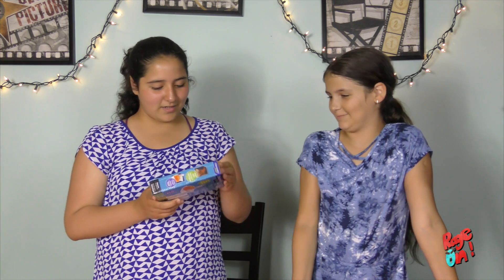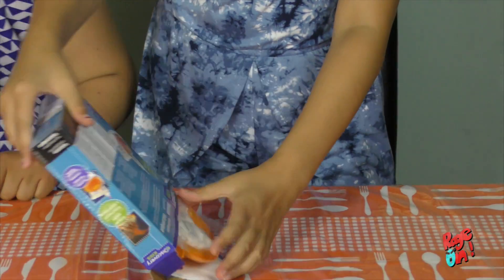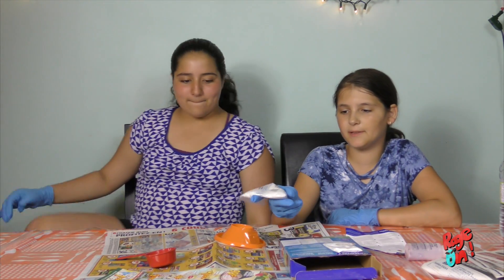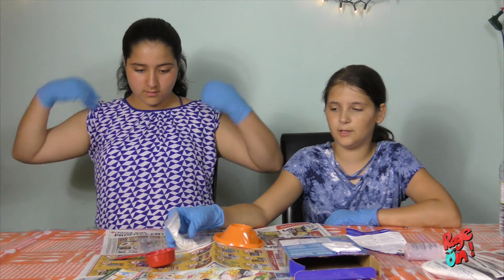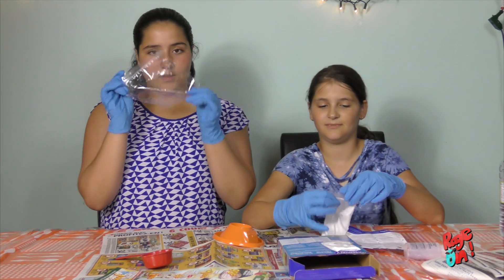Hi! Hello! Okay, so we're gonna open it — I'm gonna open it and see what's inside. Okay, so we need to put the sand mix in 59 milliliters of warm water, and we're gonna mix it in the ziplock bag.